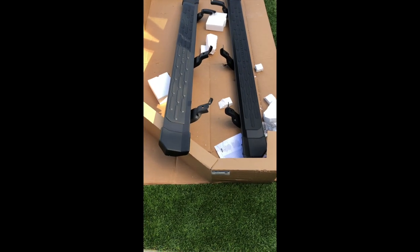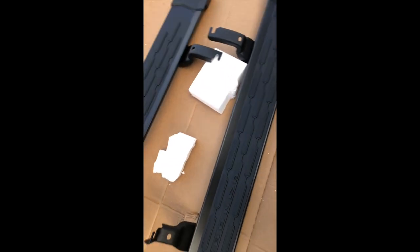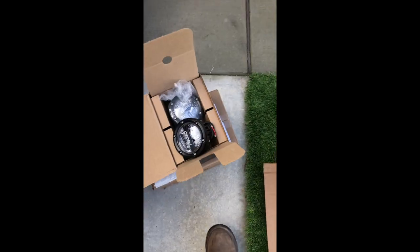We got everything unboxed. Here are the running boards, our steps here, we got the Bronco on them, and then our lights.